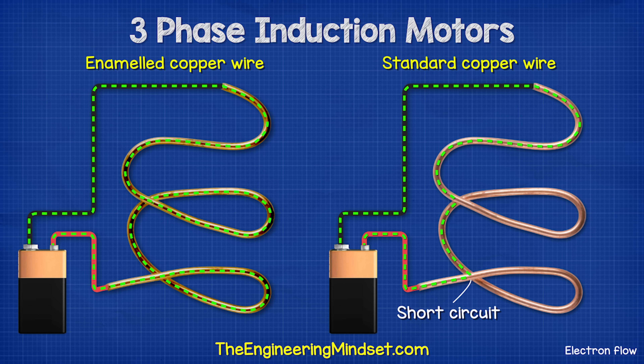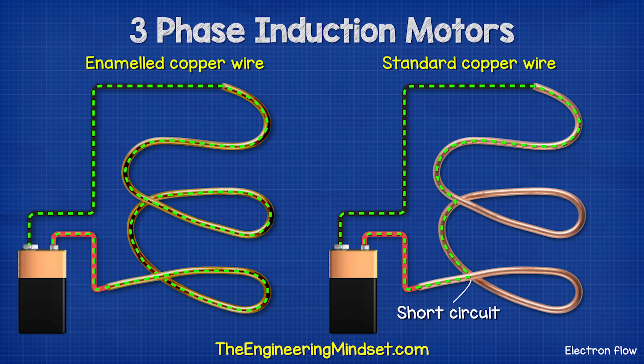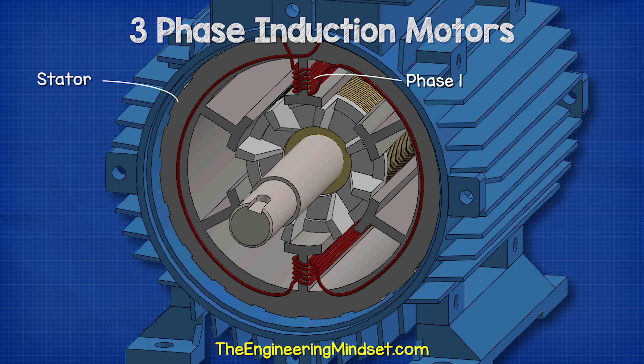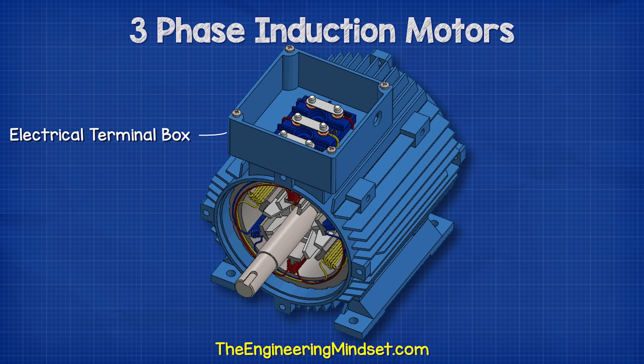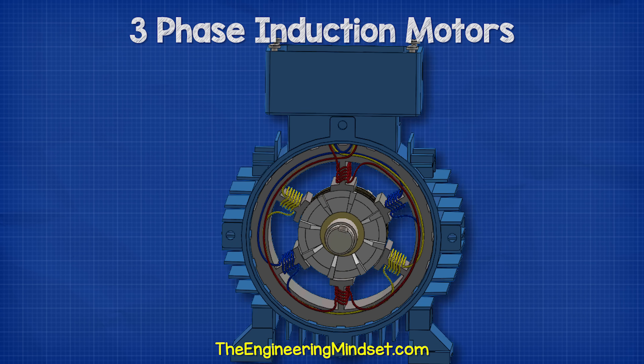The copper wires are coated with a special enamel which electrically insulates the wires from each other. This means electricity has to flow through the entire coil — otherwise it would take the shortest path possible. This is a three-phase induction motor, so we have three separated sets of coils in the stator. The ends of each set connect with the terminals within the electrical terminal box.